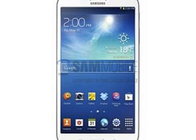Samsung had launched the Galaxy Tab 3 7.0 at the end of April. The Samsung Galaxy Tab 3 7.0 is powered by a 1.2 GHz dual-core processor alongside 1 GB of RAM. The 7-inch screen has a resolution of 1024x600 at 169 ppi. The tablet is available in 8 GB and 16 GB storage options, expandable by another 64 GB via microSD card.